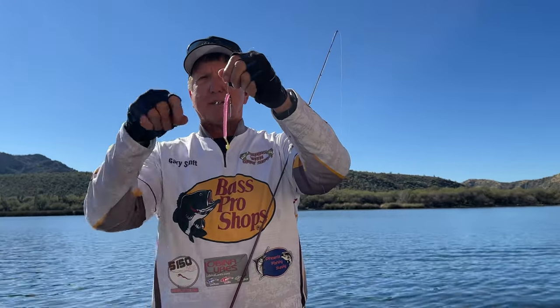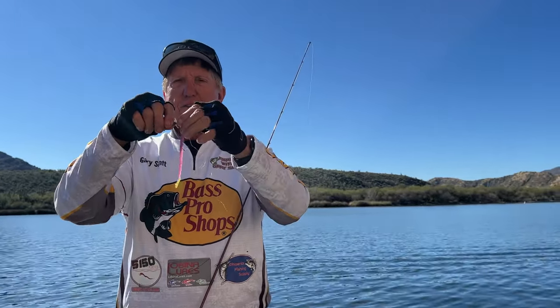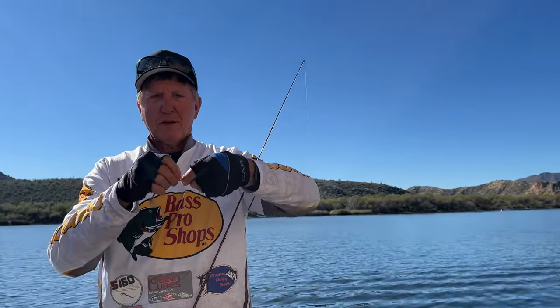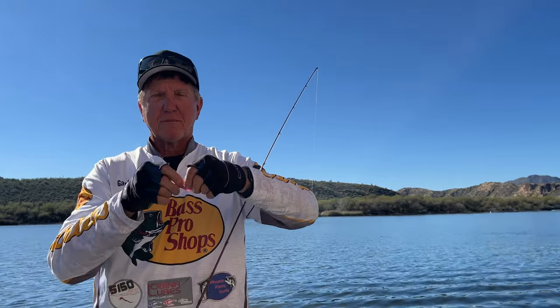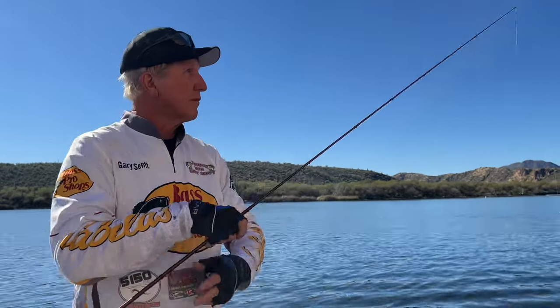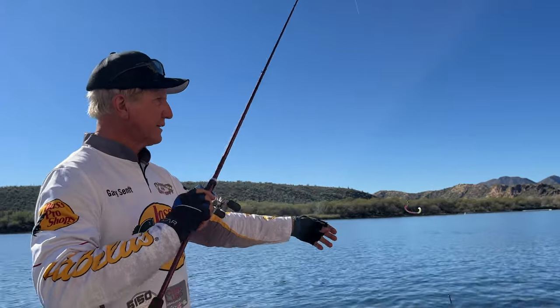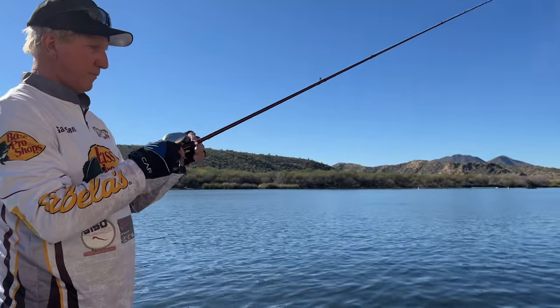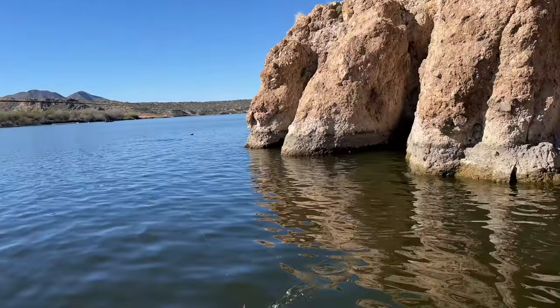You can see what this drop shot did — it slid right down on the weight, and now all you have to do — it never gets tangled — just pull it back up, hook your worm back into the hook like this, and you're ready to go again. Never gets tangled.